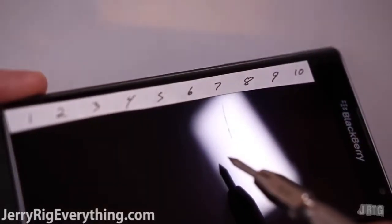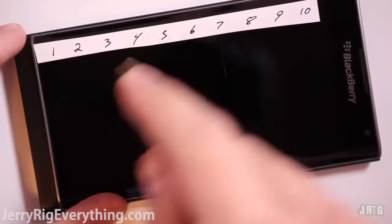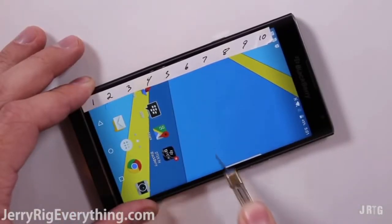This means that the screen won't be scuffed up by car keys or coins, but will be scuffed by a razor blade, sand, or other hard objects. You can see my keys did nothing to the screen. I plan on making another video in the near future where I catch up all my previously tested devices with this new Mohs test.